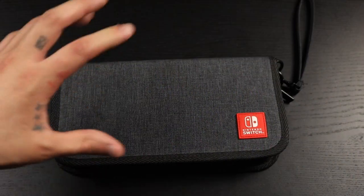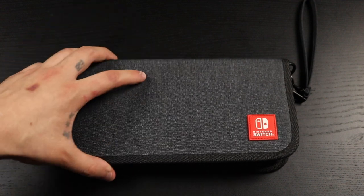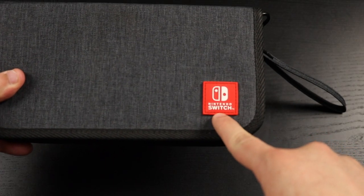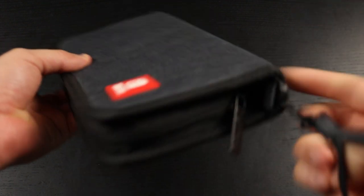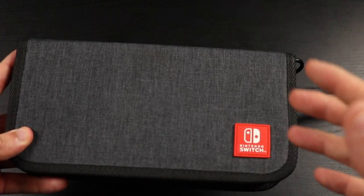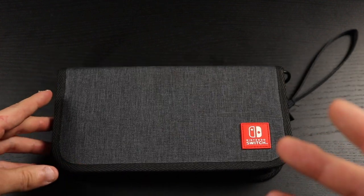The next carrying case is actually my favorite of them all — the PDP carrying case. I really love this one because of the design, the look, and its very slim profile. You can store it in your backpack without taking up too much space. I like the Nintendo Switch logo in the corner and the strap it comes with so you can carry it without worrying about dropping it — and you can actually take the strap off too.